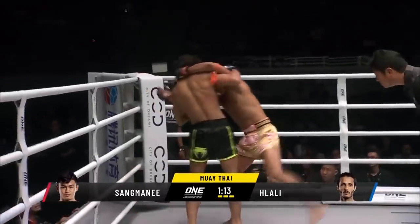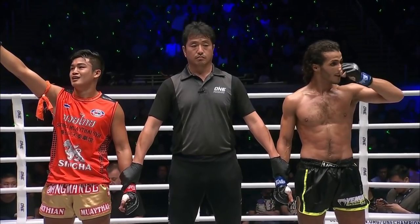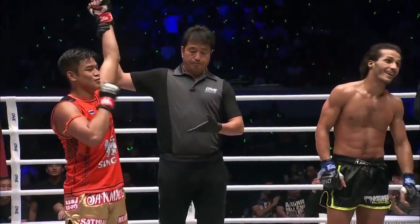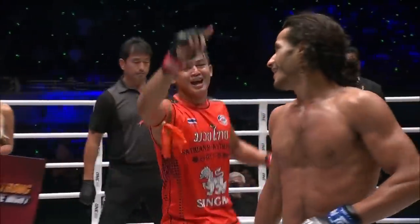Very much WTF Taekwondo — the type of Taekwondo you see in the Olympic Games. From the red corner, San Mani Satyan.